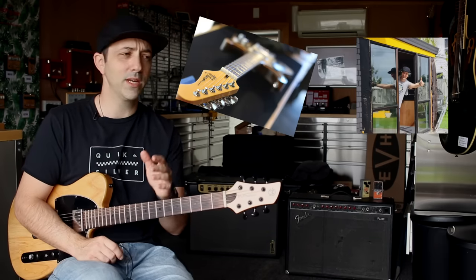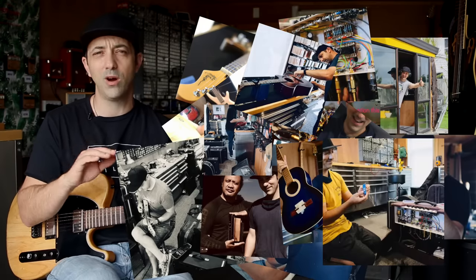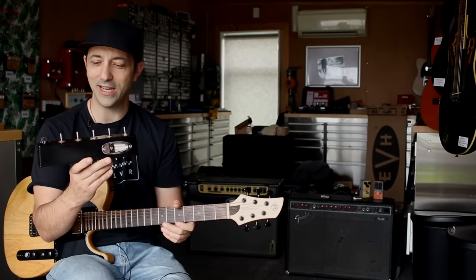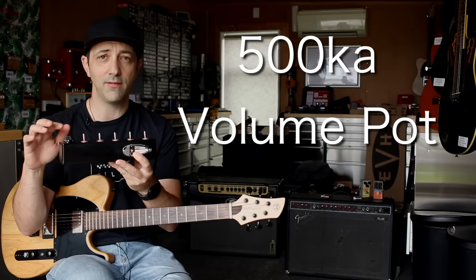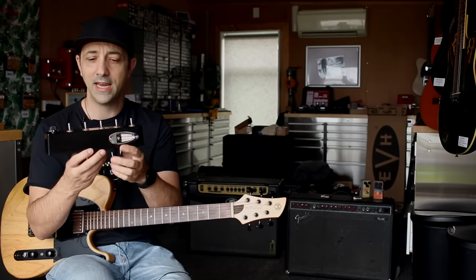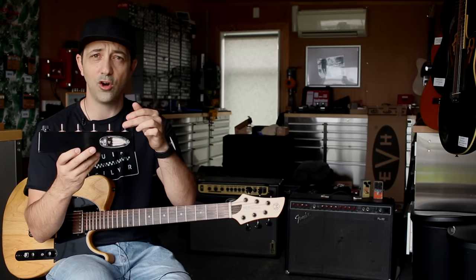I've been repairing, building and modifying guitars, amps and effects pedals for about 15 years full time now. And I've noticed there's quite a lot of confusion over treble bleed circuits. What I've done to make this all easier is I've built this box. I've got my volume control on here — this is a standard 500k audio volume pot normally used with humbuckers — and then I've got five different treble bleed circuits that I can switch on and off.